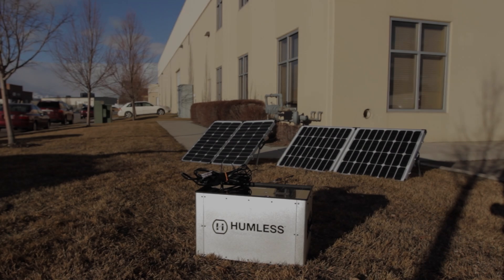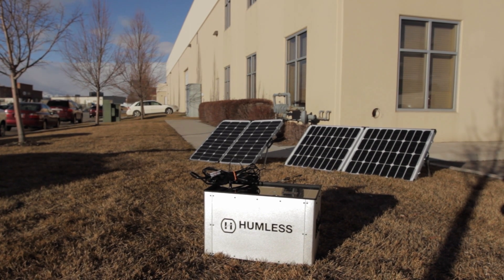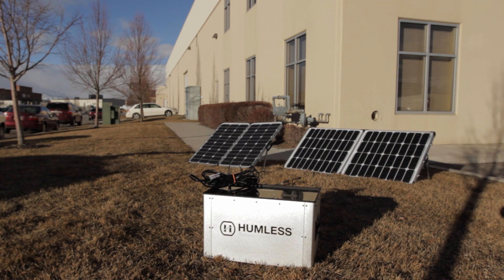It's a very cold wintery day here, but under normal circumstances if you have 200 watts going in, you should be charging this unit in about six hours or six and a half hours.